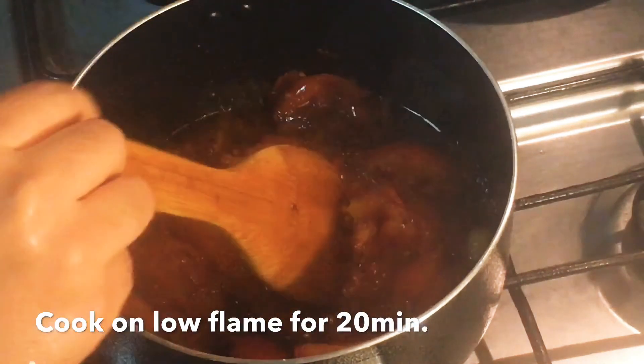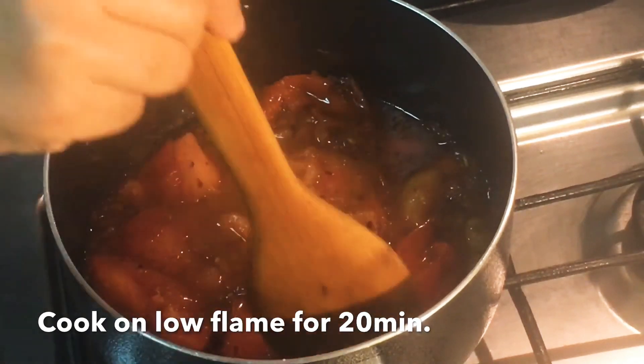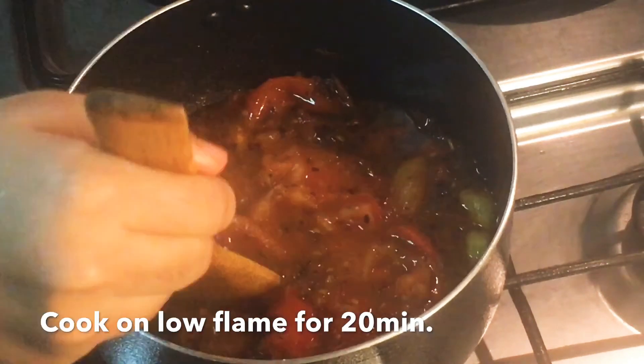Let's cook it in the pan. Put it in the pan. Now cook it on a low flame — it's a hot flame.